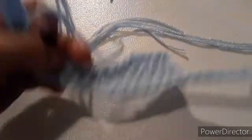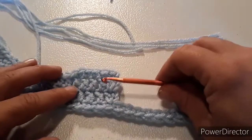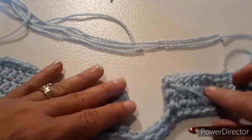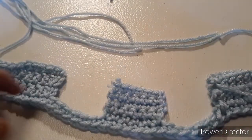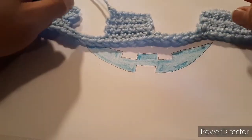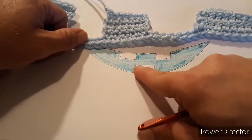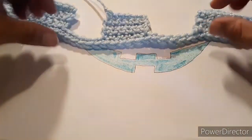Then you would flip this over and do the exact same thing on the other side, which I've already done. And now you can see we have the two top teeth already in position. So now we have to make the bottom tooth — or the gap in this, which will be the bottom tooth.